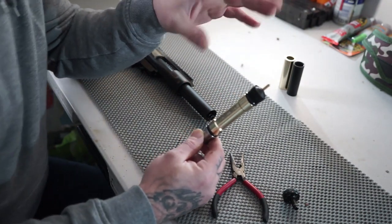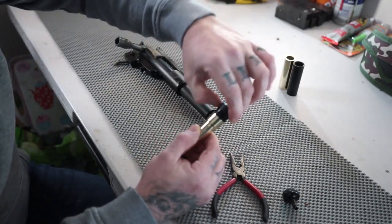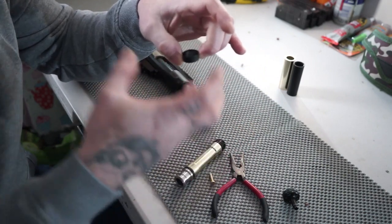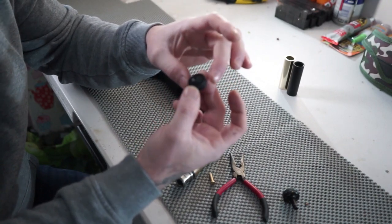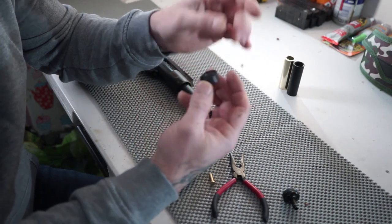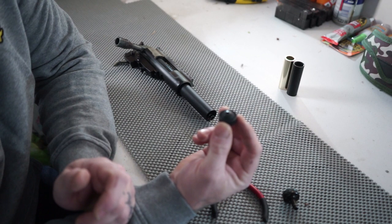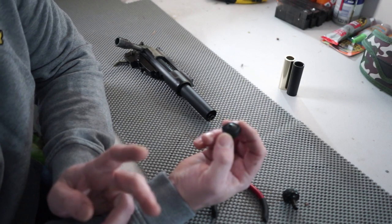What I'm going to show you now is how I get mine to seal. Take the rubber head off. Silicon and plastic will shrink in the winter, so I've got a way around this. All I'm going to do is put this on a warm radiator for about 10 minutes just to heat it up, and then we'll come back and I'll show you how to mould it.